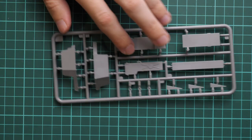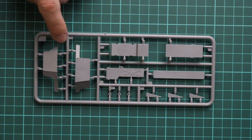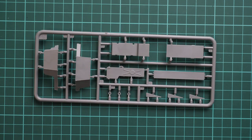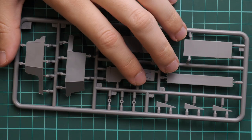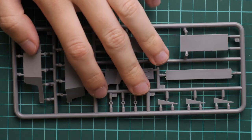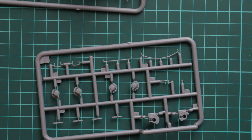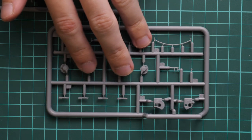Next we go on with this plastic sprue which is also specific for the SLA version. Here we have turret parts and also some parts which will be placed in the turret ring, so you have to use them as well.